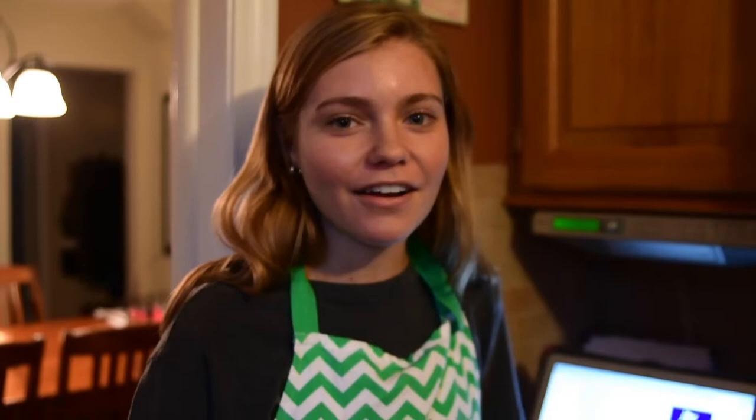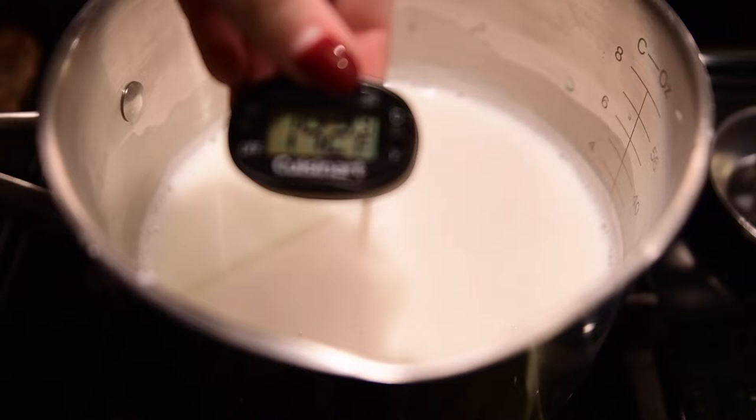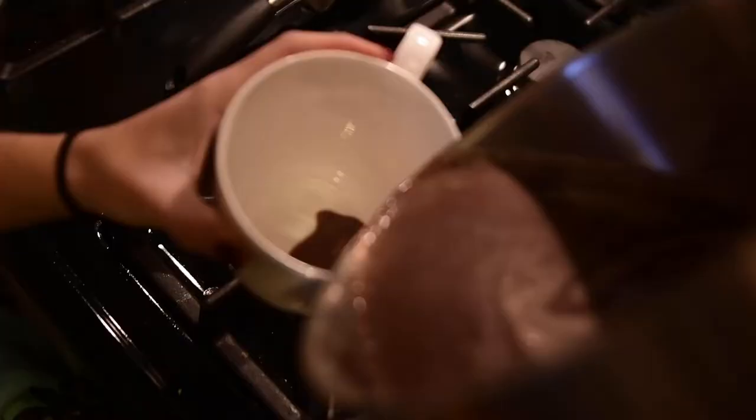We're making our hot chocolate. All we really had to do was put two cups of whole milk and some sugar into a saucepan. And once it gets to 180 degrees, you add in some melted chocolate. That looks really nice. It's creamy. Personally, I think a hot chocolate needs to be a little bit sweeter.